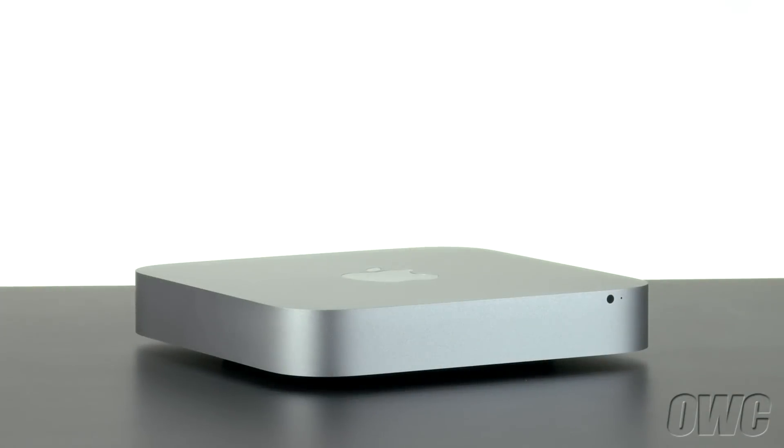Hello and welcome to the OWC instructional series of videos. In this installment, we'll be adding a second drive to the 2012 Mac Mini using the OWC SSD Data Doubler Kit. We've already shut down, unplugged, and have placed the Mini on a soft, static-free work surface. We are now ready to begin.